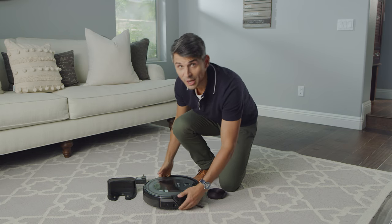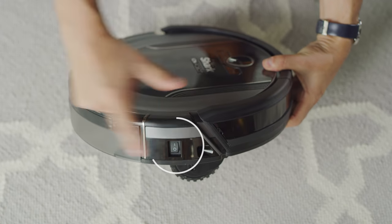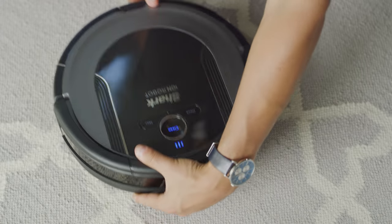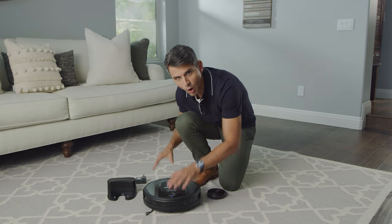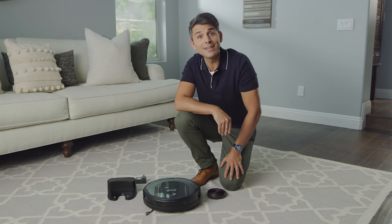Flip the power switch on the side of the Shark-Ion Robot to the on position and place your robot on the dock. While the robot is charging, all three blue LED lights will cycle. When charging is complete, all three blue lights will illuminate steadily.